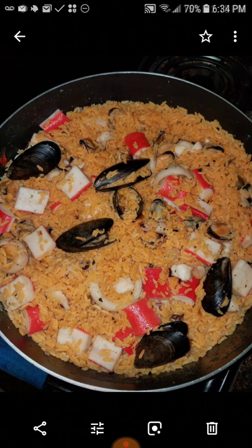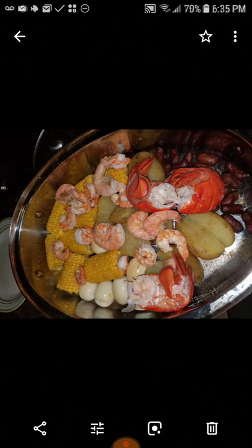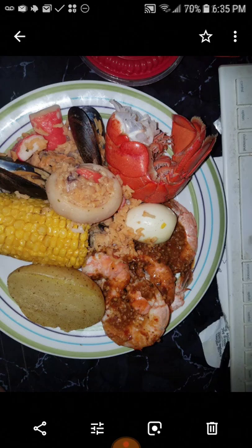Everybody goes crazy over this seafood rice. A lady wanted me to make her the rice — I agreed and told her the ingredients to buy. She bought imitation crab meat. I said I don't know if it's going to have the same taste. She said she'd already tasted the real seafood rice, but she was making it for a party and imitation was the way she wanted to go. I said no problem. I seasoned it so well you really couldn't tell it was imitation crab, and she enjoyed it.